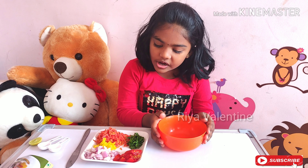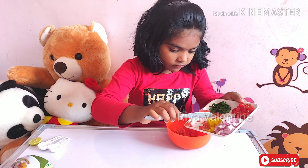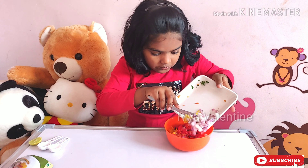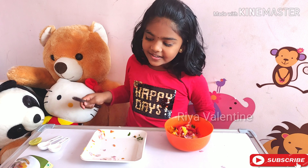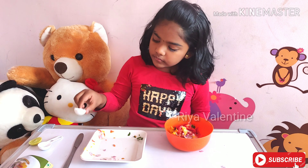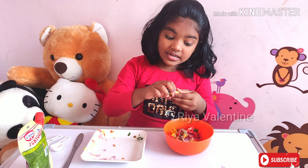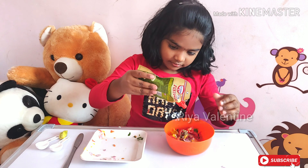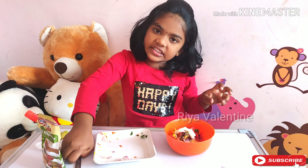First take a mixing bowl and put all the veggies. Add the salt and pepper and the lemon. That's it, now mix it well.